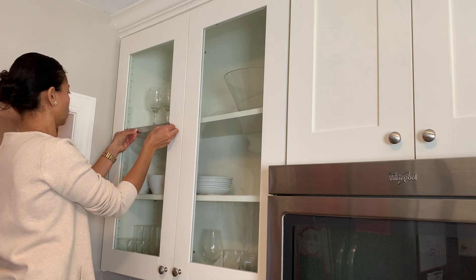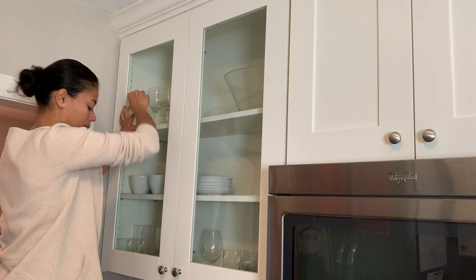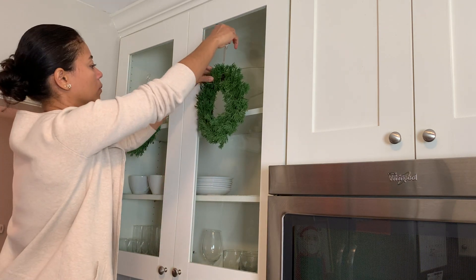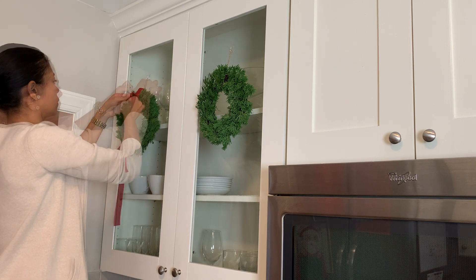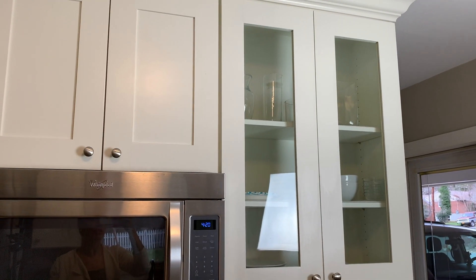Agora chegou a hora de decorar a minha cozinha. Eu tô medindo os armários pra ver onde vou colocar os enfeites das portas. Eu tenho quatro portas de vidro nessa cozinha e eu decidi, pela primeira vez, enfeitar essas portas de vidro. Pra cada uma eu vou colocar um ganchinho de acrílico e vou pendurar uma guirlanda e amarrar um lacinho de veludo em cada uma. Geralmente as pessoas fazem isso nas janelas de fora, mas eu vou fazer aqui dentro pra ficar diferente. Ficou uma graça — eu amei demais como ficou!